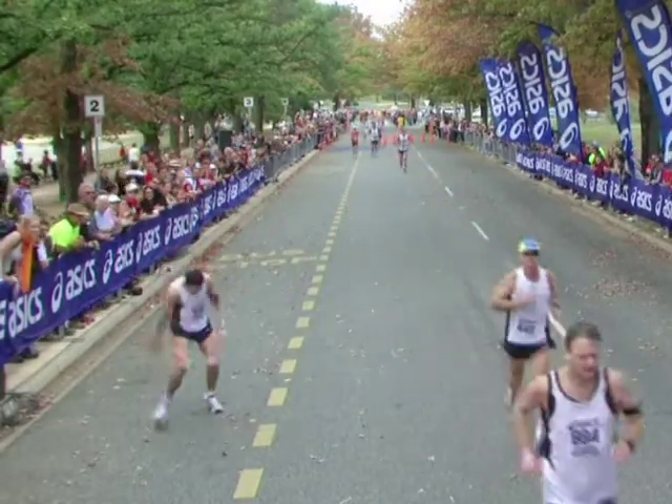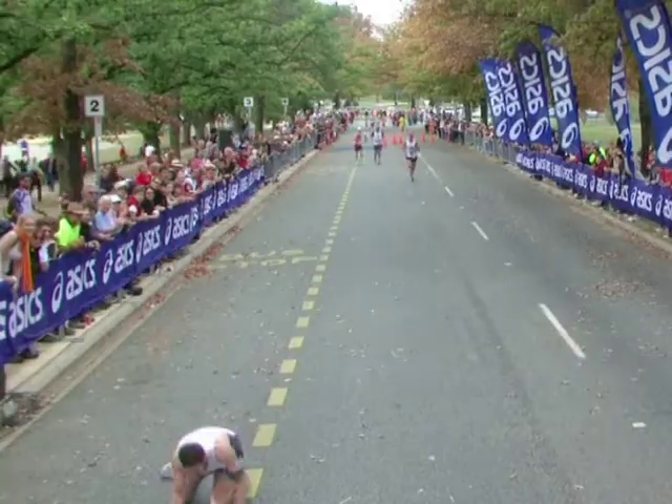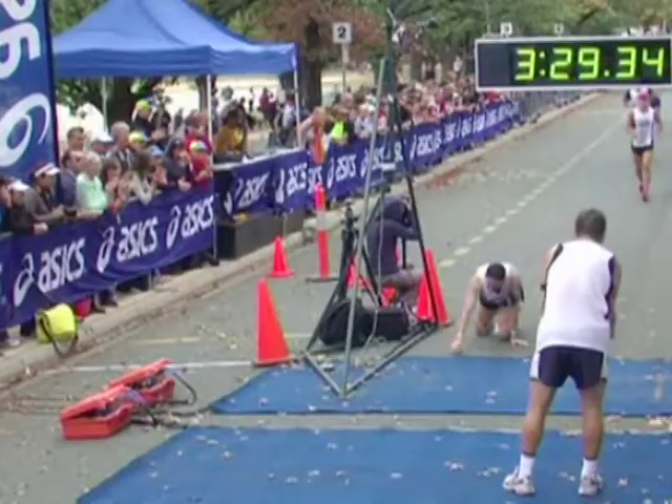You know that feeling of jelly legs? Maybe when you sprint or go for a fast ride up a hill? Well, athletes get that too.